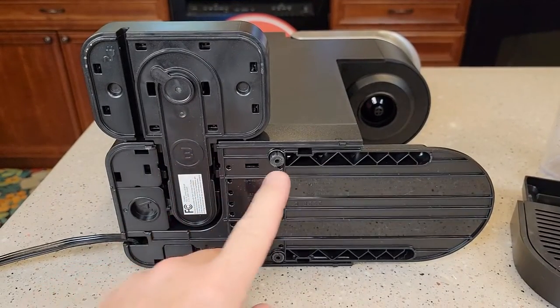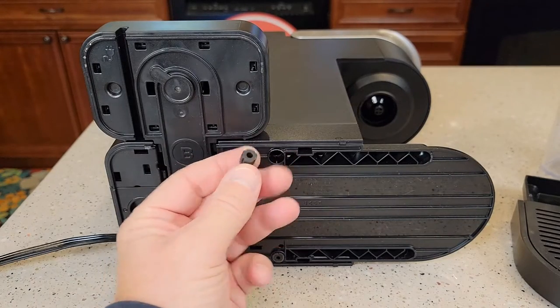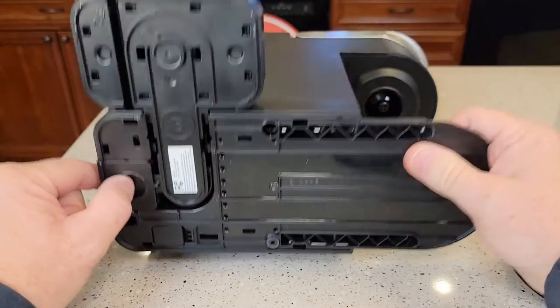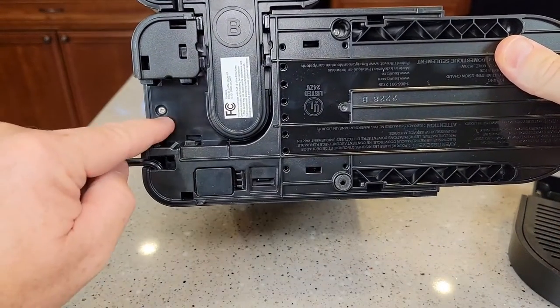So we're going to turn it over. We've got to take three screws out. Underneath these little plugs, there's a number two Phillips down in that hole. Same with there. We've got to take this little piece off and there's a Phillips screw right there.